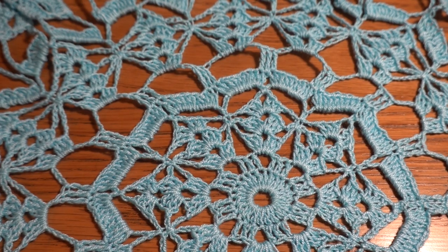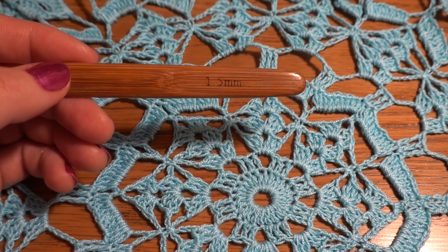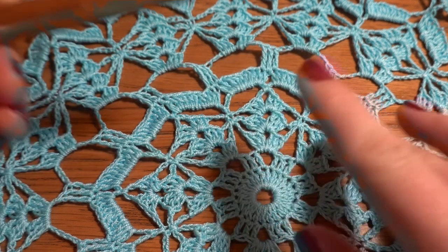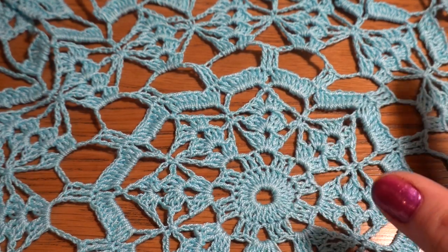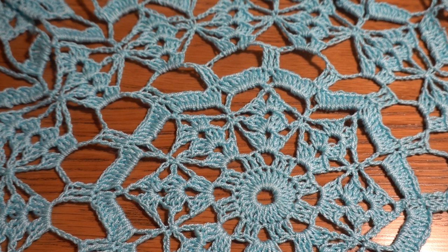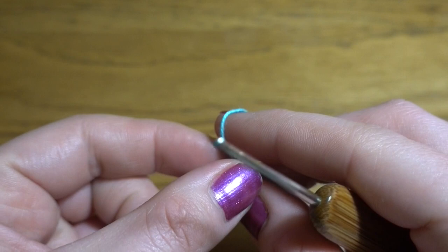Hi guys, welcome to my channel Crochet with Joanna. Today I'm going to show you this interesting doily project. This doily is 16 inches in diameter. I am using a crochet hook size 1.5 millimeters and thread in size 10. This doily has 16 rounds, so we can make this project even in one day. Let's get started — we are going to start by making a slip knot.